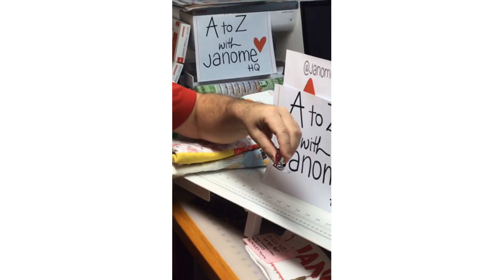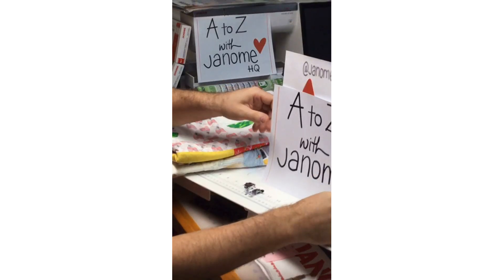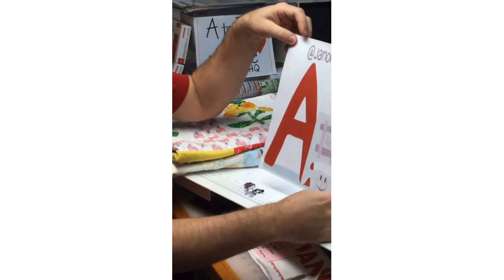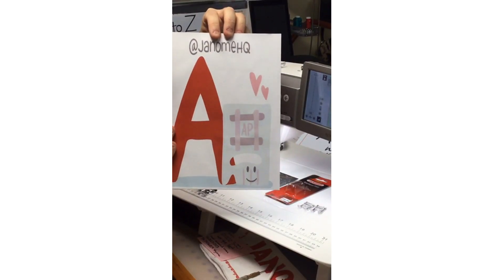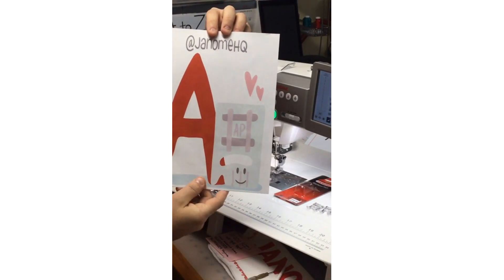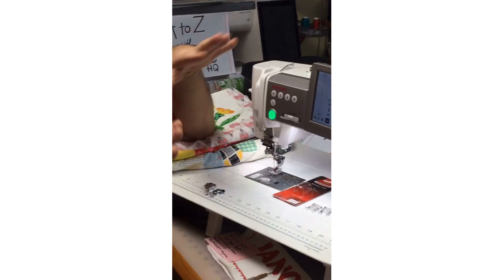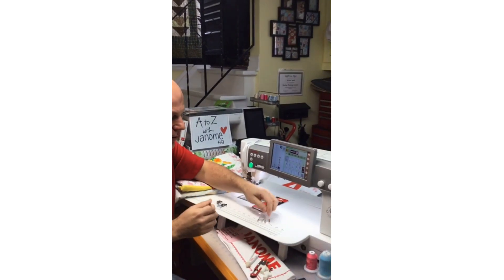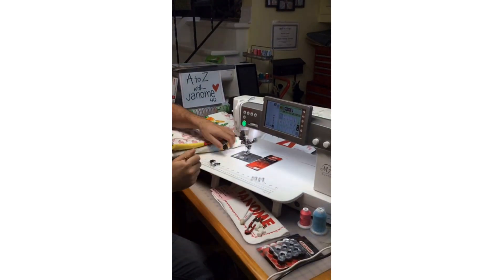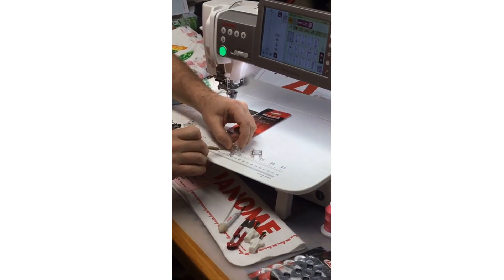That's a quick little tip on our A foot. But today we're going to cover our Janome HQ Instagram, brought to you by the letter A — specifically the AP foot, which is our special appliqué foot. It is an optional presser foot; it doesn't come with any of our machines, which is why I thought it would be a cool one to share.